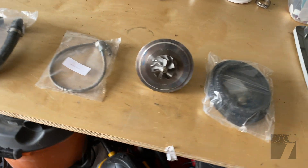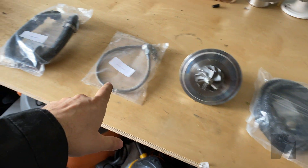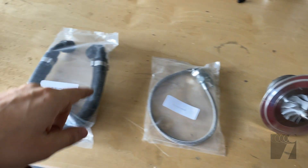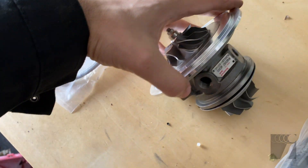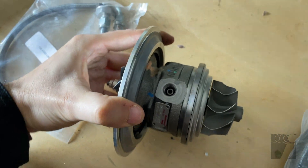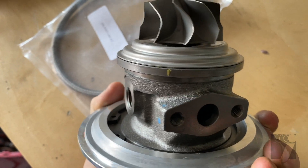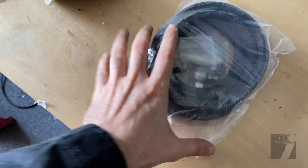This is going to be all the oil and coolant lines going to the turbo. This one is the feed line — it's going to go into the top of the turbo. This is the return line. The feed goes in right here, and then the return drain line will come out of here.